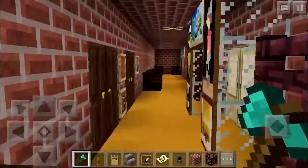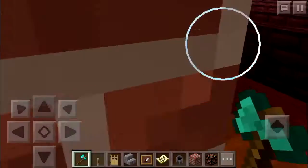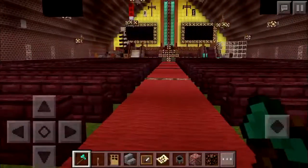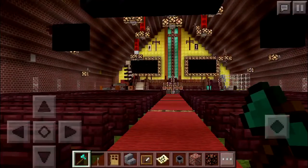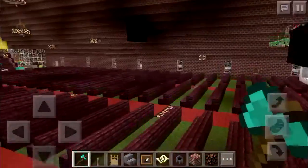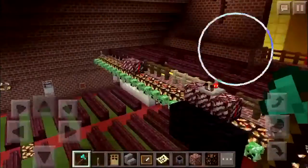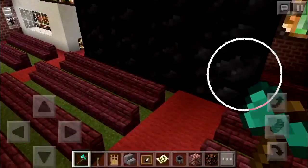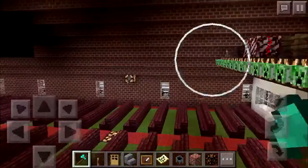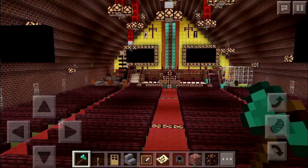Let's go inside the church. If you have previously watched my last video, you should already know what this is — this is the sanctuary. It's a pretty big sanctuary. If I haven't explained this in my last video, these black things right here are TVs. If you haven't been to churches that have TVs in them, where have you been?